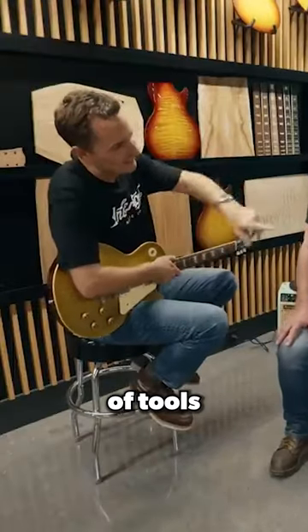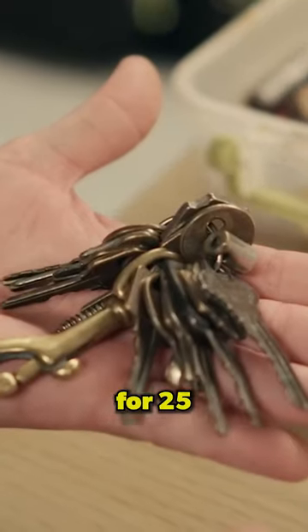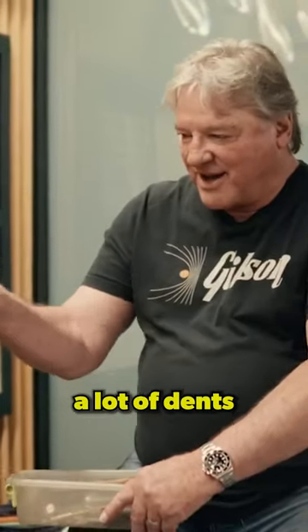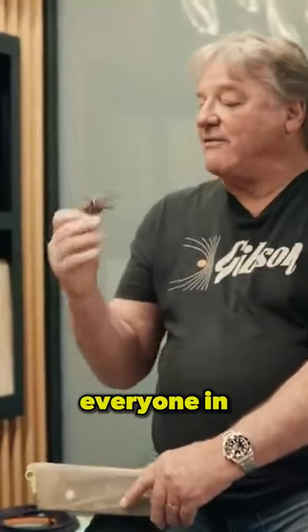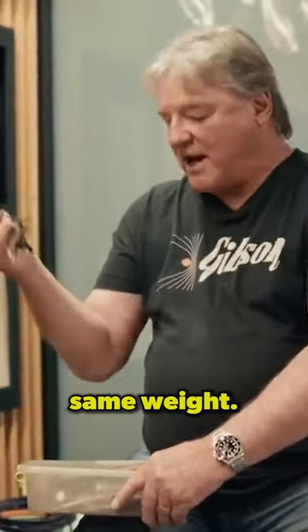You've got this interesting little old ice cream box of tools and stuff on here. I've had this bunch of keys for 25 years probably, but they have put a lot of dents in guitars over the years. So now everyone in the lab has a set of these, exactly the same and the same weight.